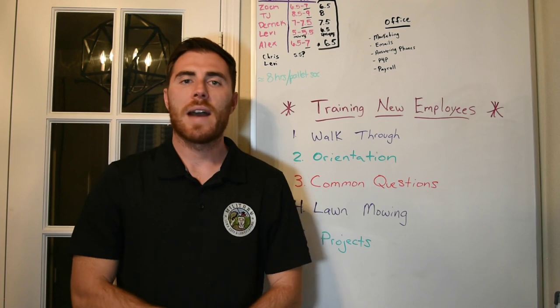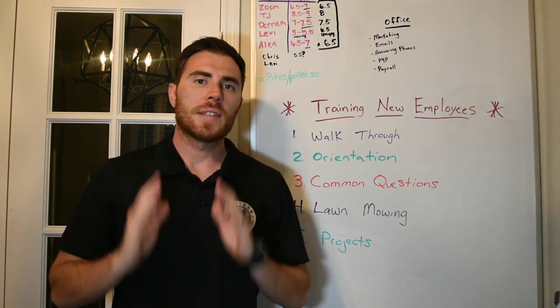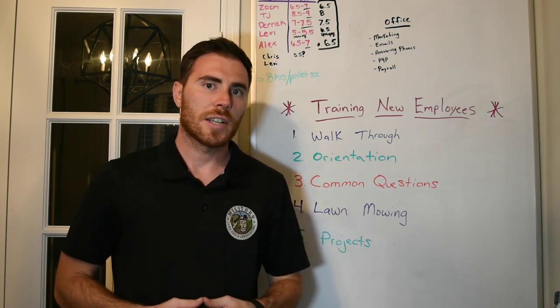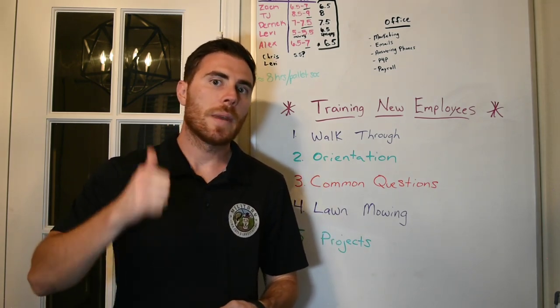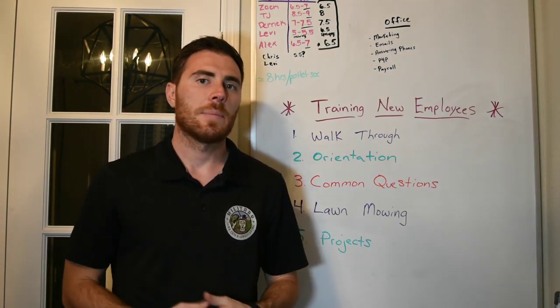Number five is projects — it's basically the same process as lawn mowing, just tailored to projects, which includes bush trimming, bed maintenance, mulch installation, and any kind of landscape-type work.